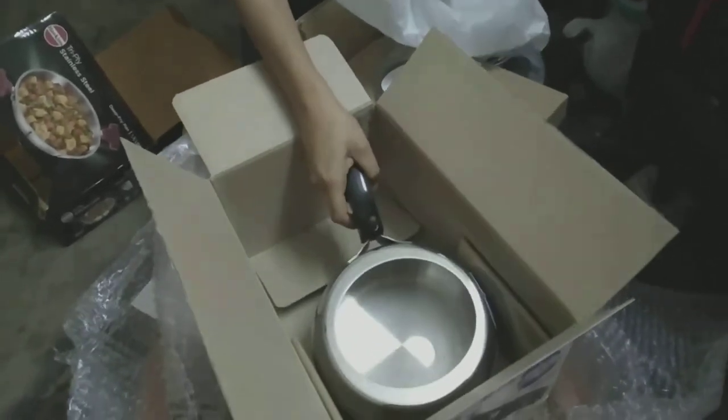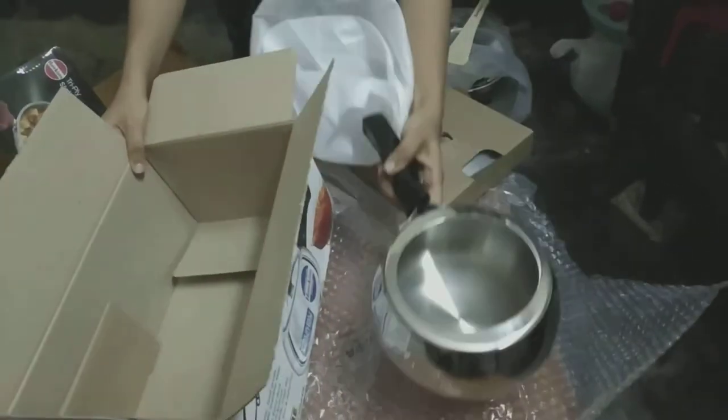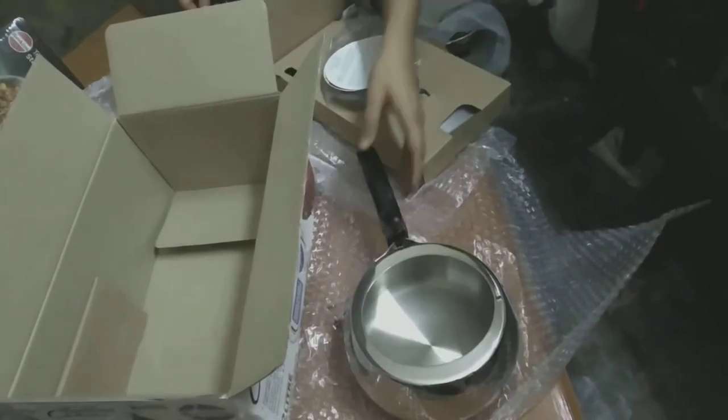So I am going to return these items because they are very small for me and will be ordering another set. That's all for today, bye bye.